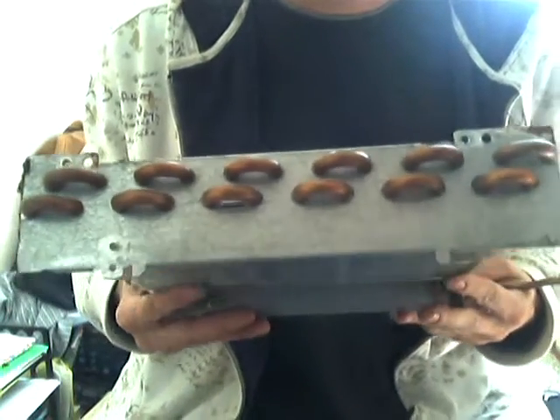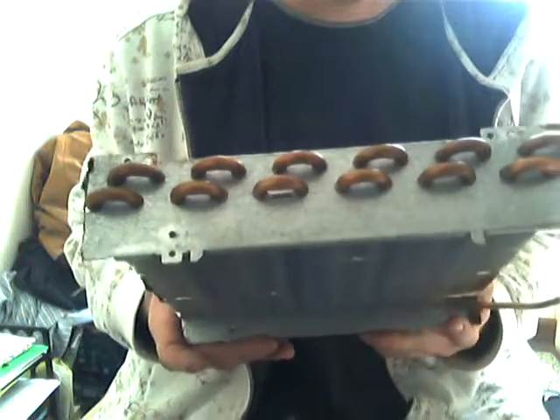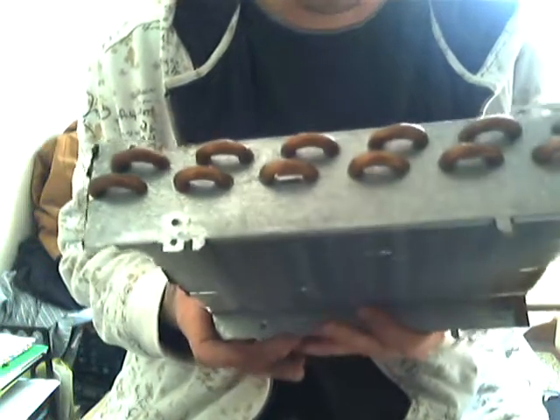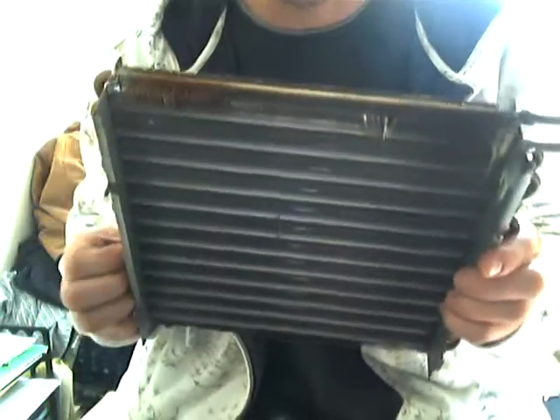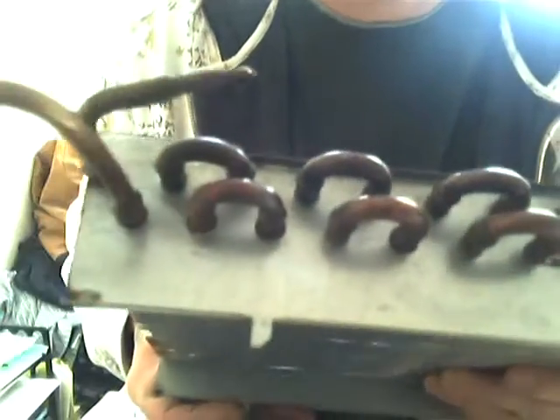I installed one of these radiators on my hydrogen cell today. The cell I installed it on is a test cell that I decided I was going to build and run for a year, then use the information gained from that testing to build a final unit. Because this is out of an air conditioner, everything is brazed together and not soldered.